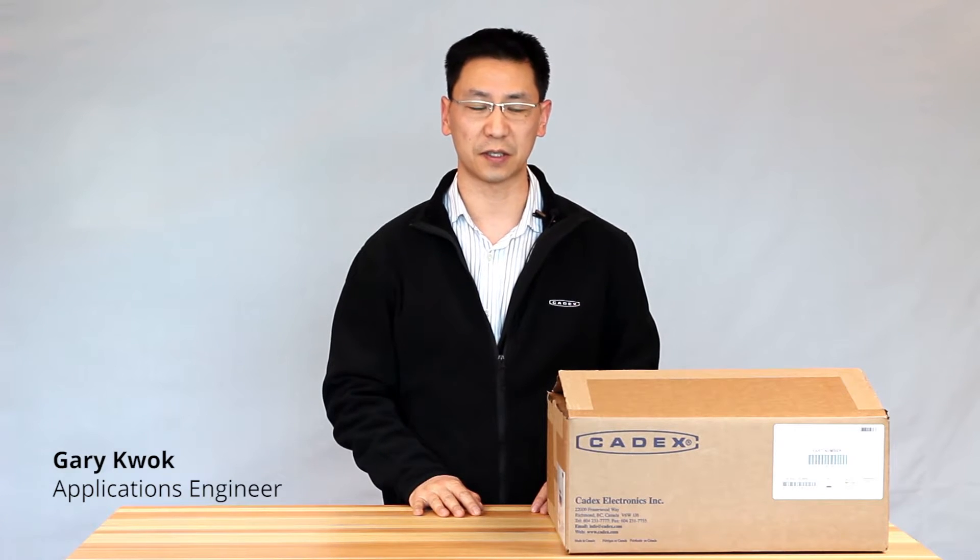Hi, it's Gary from Kadex Electronics. Today we'll be doing a box opening on a C7400ER unit. Kadex sells three versions of this unit: the 7200, 7400, and 7400ER.